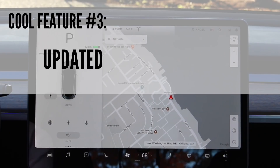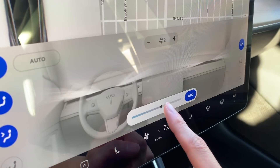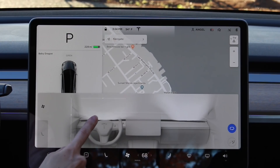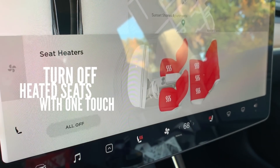Cool feature number three is updated climate controls. The climate control screen looks totally different — I think it's modernized and really sleek. Before, if you wanted to make it warmer or colder, you had to press individually, like 70, 71, 72, which was kind of annoying. But now they have a slider bar — slide up or slide down — which makes it really easy to change your temperature. The new interface for airflow looks really sleek and modern; you can just touch with your finger and direct the airflow either up or down. And if you use heated seats a lot, you can now turn all heated seats off with one touch.